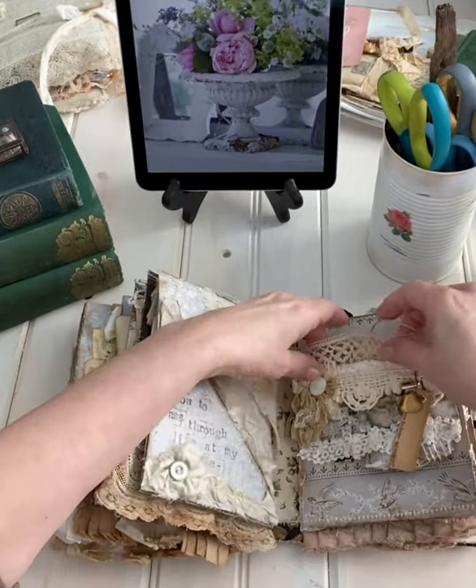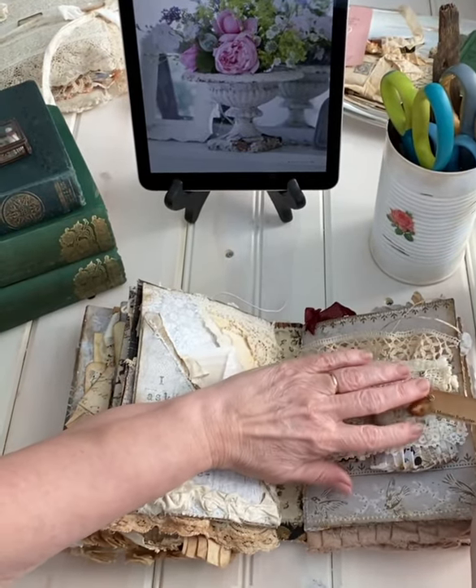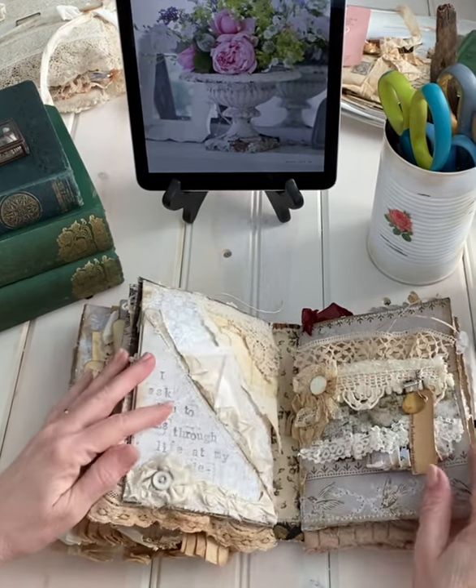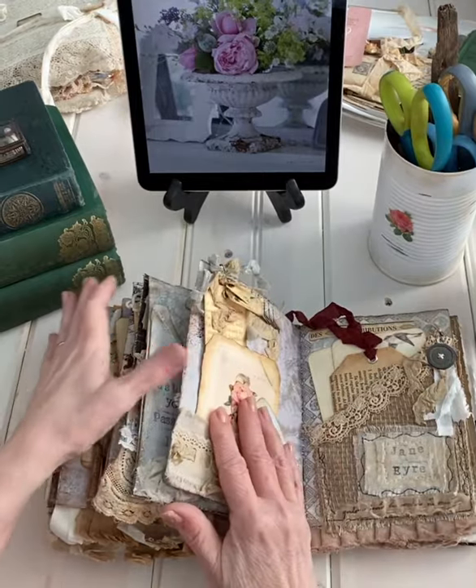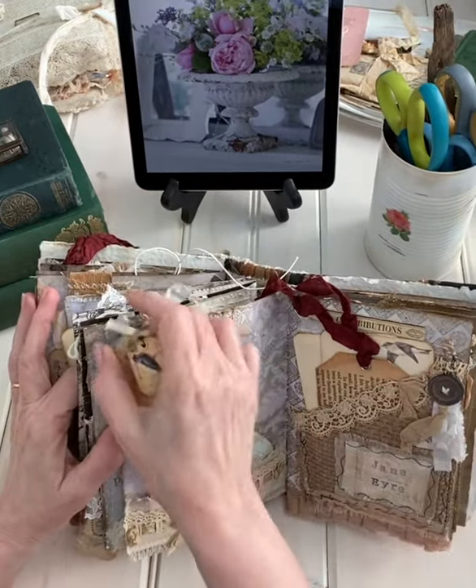This is really old lace right here. Here's a little tag with a quote from the novel, actual vintage paper, Jane Eyre.